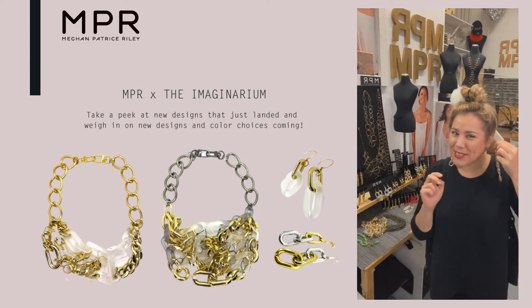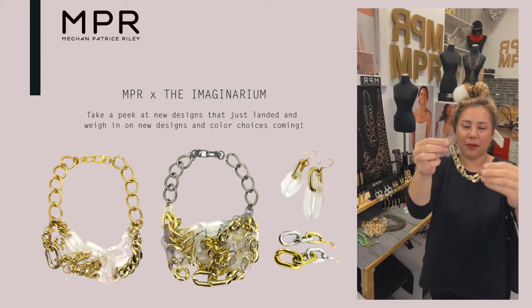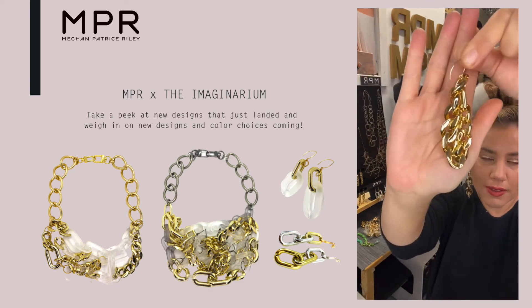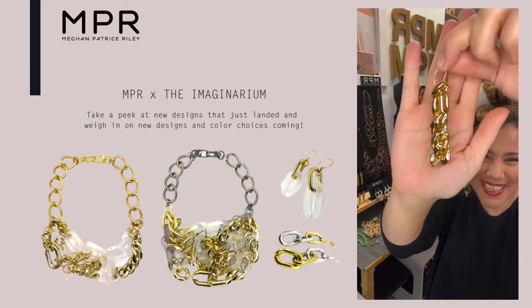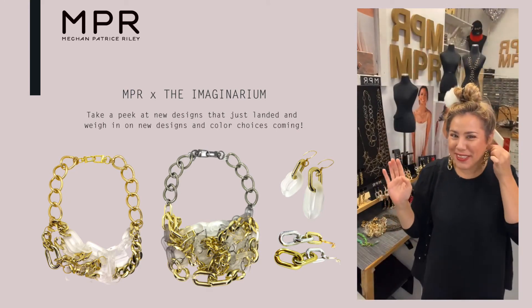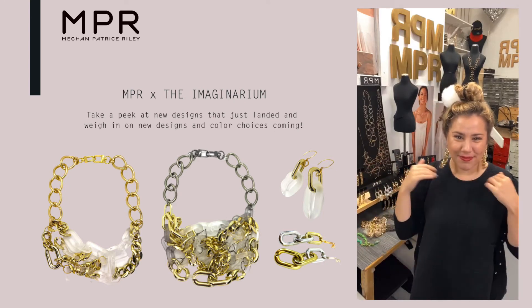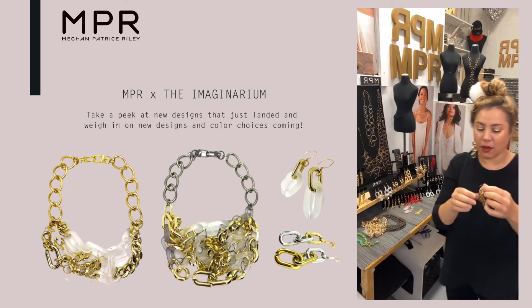We can do that doubling up thing again — flip it and now, isn't that cute? So you get like two different earrings in one. The long ones have a lot of versatility, more than you think.